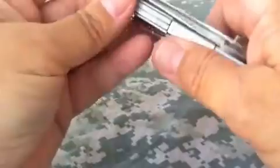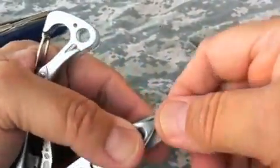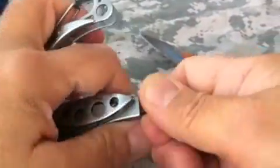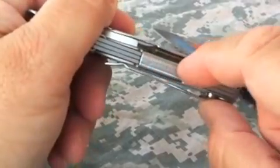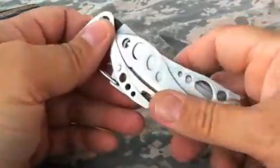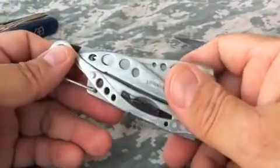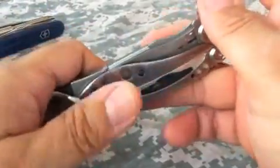Each one of them has a bit driver. The bit driver on the Skeletool uses Leatherman flat-sided bits that only work on Leatherman tools using that flat bit. And there's an extra bit slot in the handle here, so you can carry an extra bit with the Skeletool.